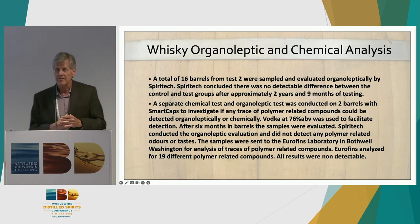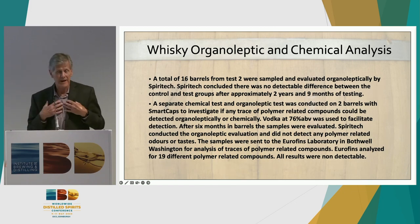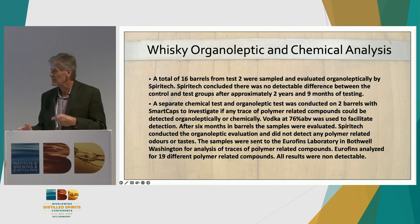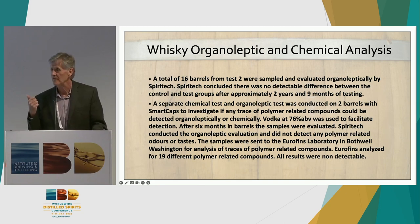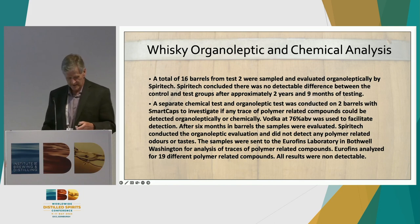We wanted to ensure the cap was not adversely or beneficially impacting the organoleptic quality of the spirits. My company, Spirit Tech Solutions, conducted organoleptic evaluation comparing randomly selected samples from both the control and test groups. We also had basic GC analysis done for predominant congeners — fusel oils, ethyl acetate, acetaldehyde — and found no difference between the two sets. We also tested for potential migration of plasticizers, sending samples to a U.S. laboratory and testing for BPA and 18 different phthalates. We found no detectable levels of those plasticizers in the product.